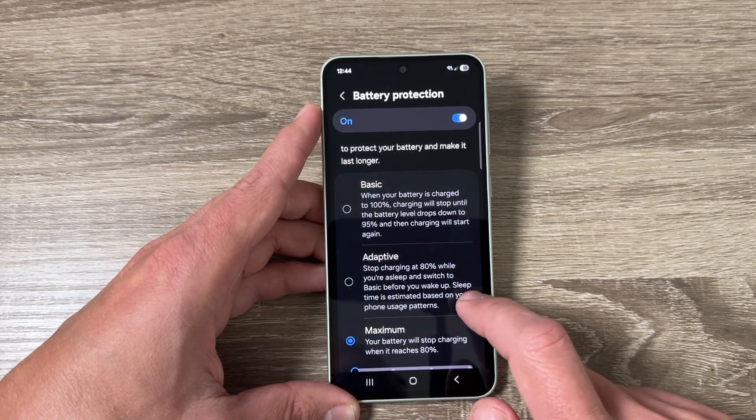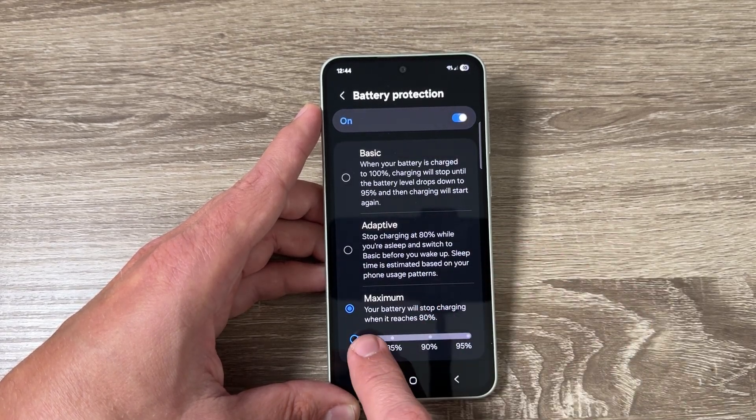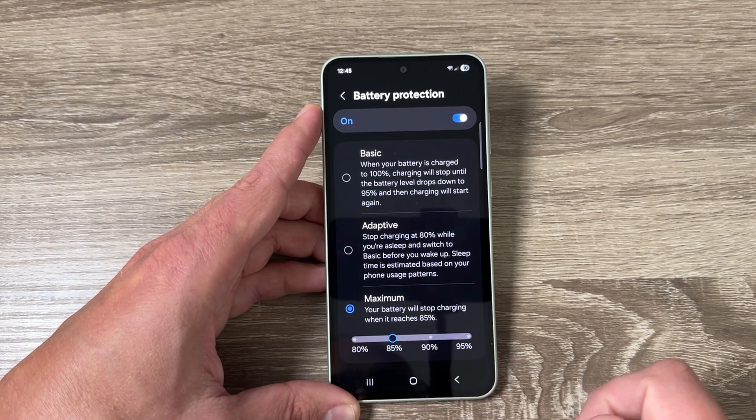Hi guys and welcome to the GSM ABC YouTube channel. In this video I will show you how to set maximum protection for your battery on Samsung Galaxy phones.